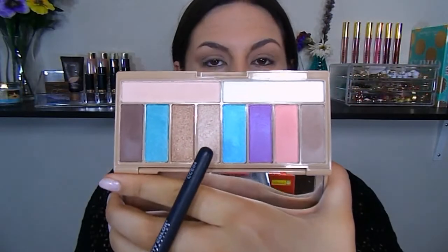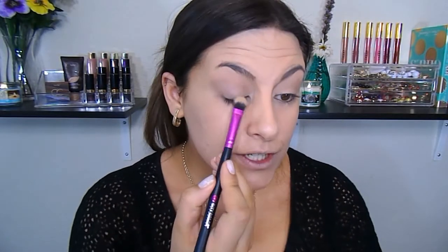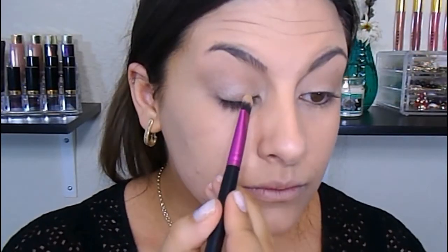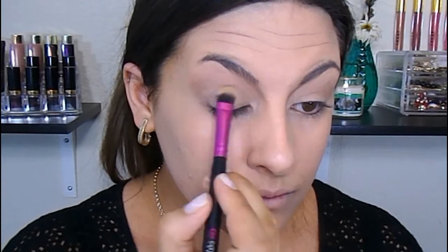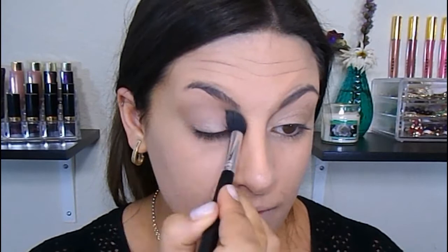Next, I'm going to take this gold shade right here — it is more on the lighter side of gold, kind of like a sandy gold — with a flat shader brush, and I'm just going to pack that on the lid. Then I'm going to go back in with that same blending brush and that same taupe-y shade, and just blend right over the upper portion of that.